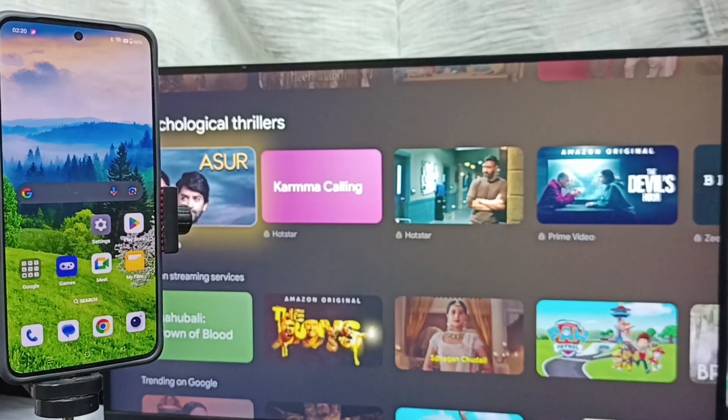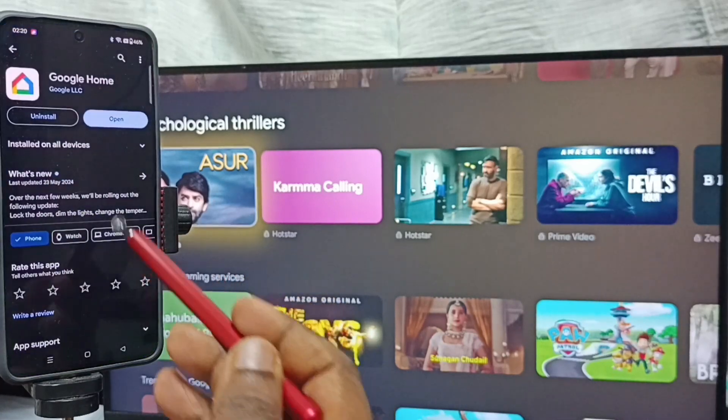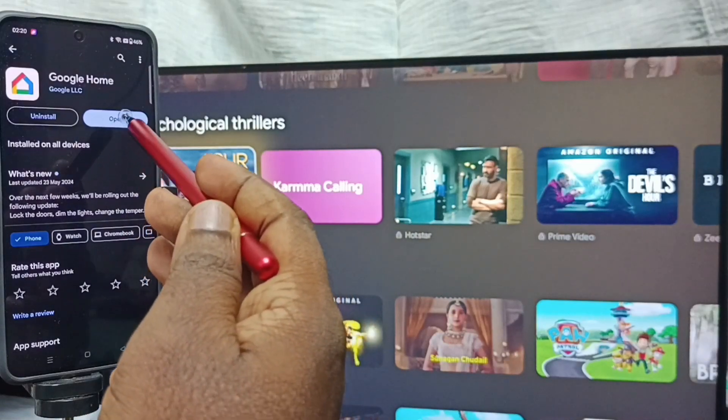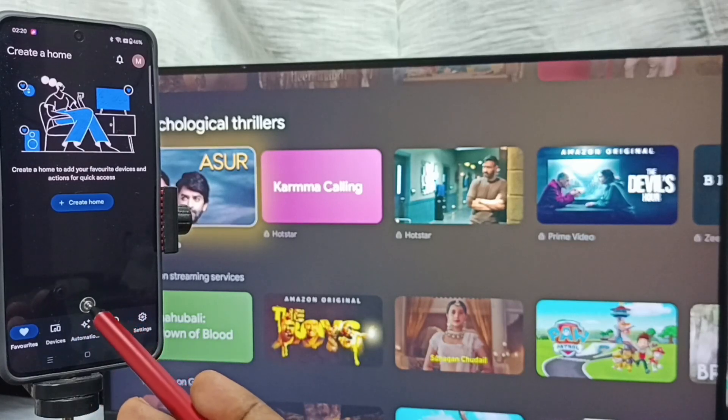Method two: on the mobile phone, open the Google Play Store and install the Google Home app. I already have it installed — tap on Open. We need to log in with a Gmail ID and password; I am already logged in.